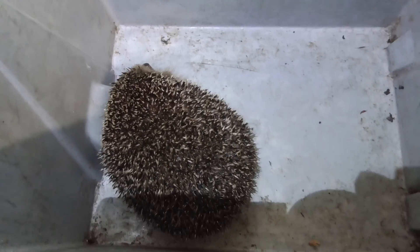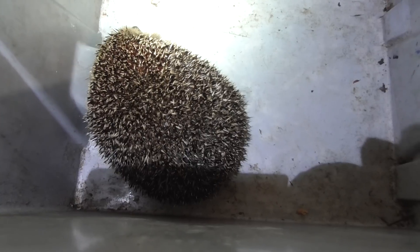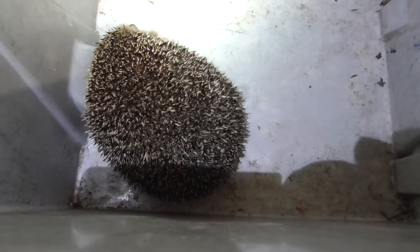Anyway, I'm going to go and release this one — this very lucky hedgehog, which has now got 68 less ticks on it. All right, thanks for watching. Bye-bye.